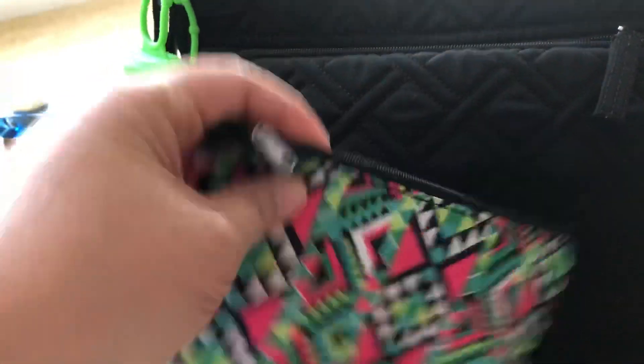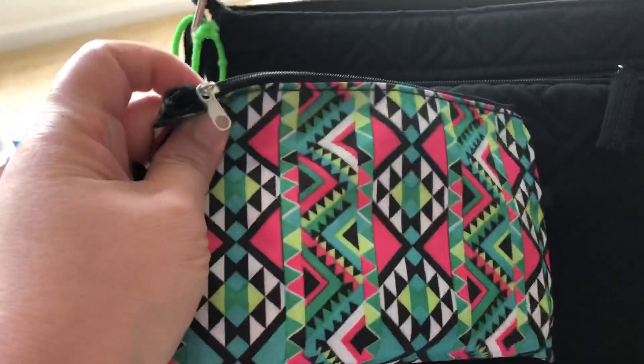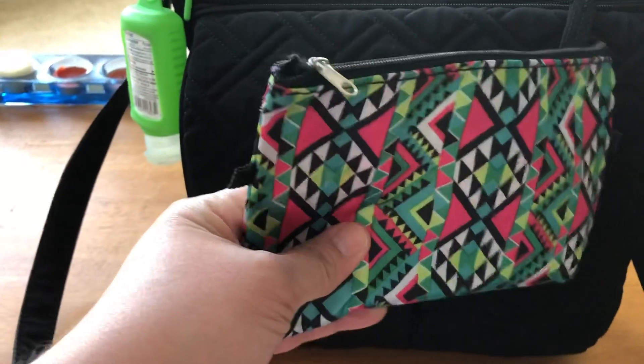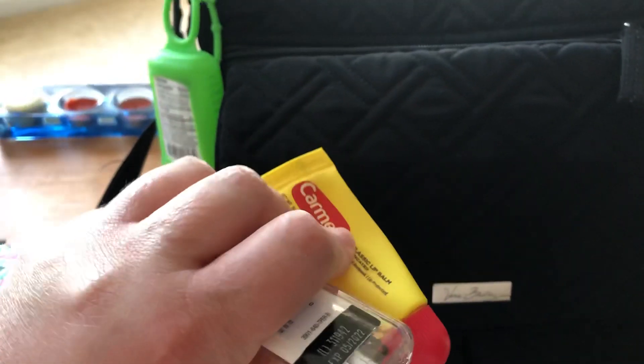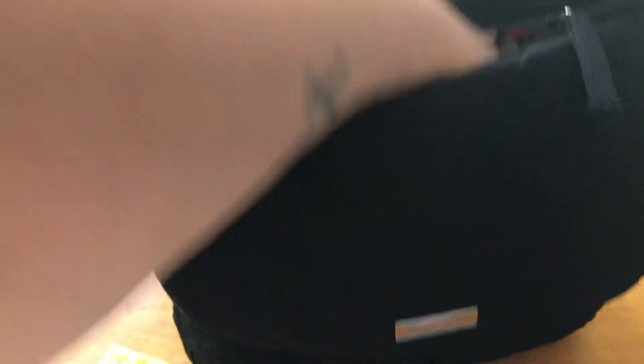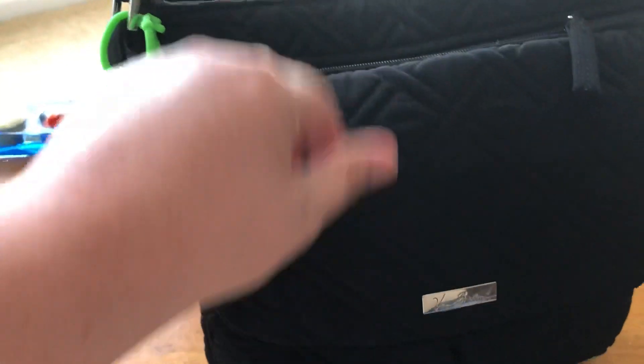I have a receipt, and this little pouch which contains my hand sanitizers. It usually contains my wipes, but I'm out of wipes right now. I also have more ChapStick, more hand sanitizer, and my loyalty cards.